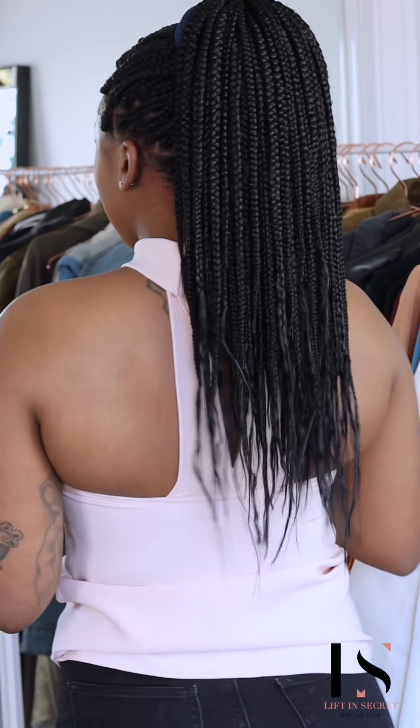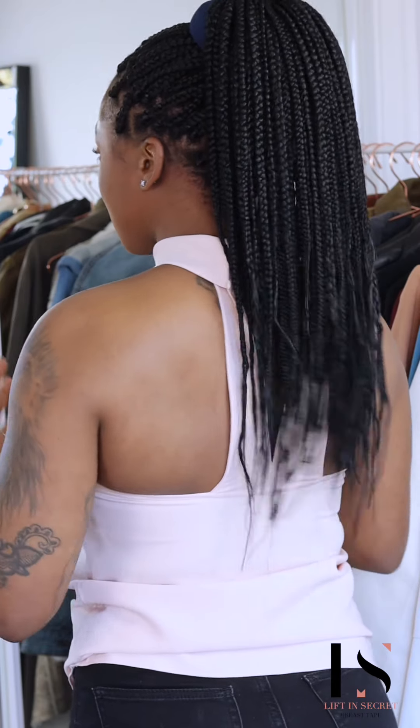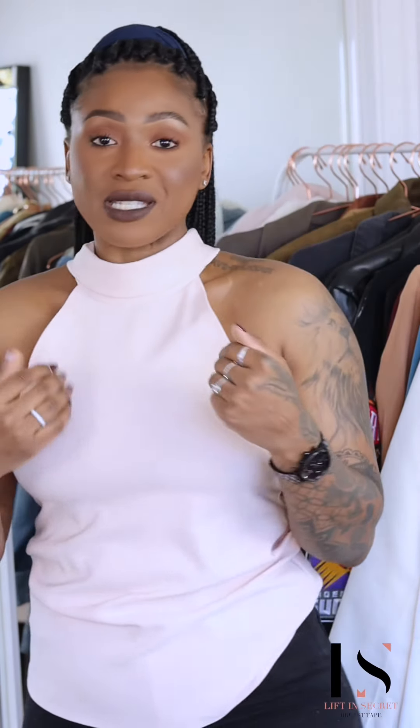If you notice at the back, the bra doesn't allow you to feel comfortable — I'm constantly pulling it up every single time or trying to find a position I feel comfortable in. But with the tape, you just feel secure, you're good to go.